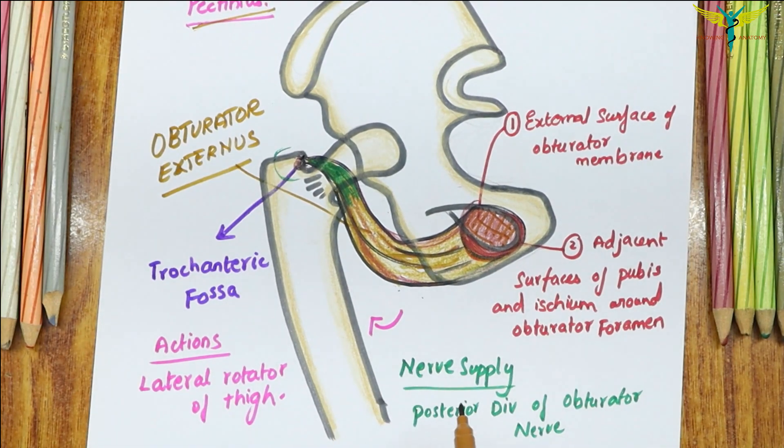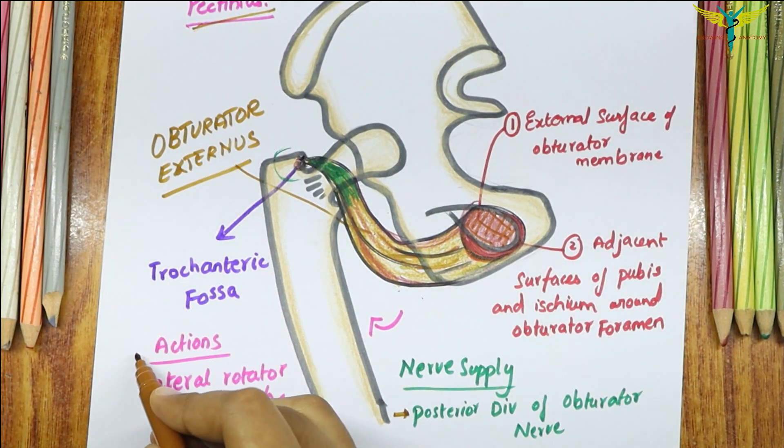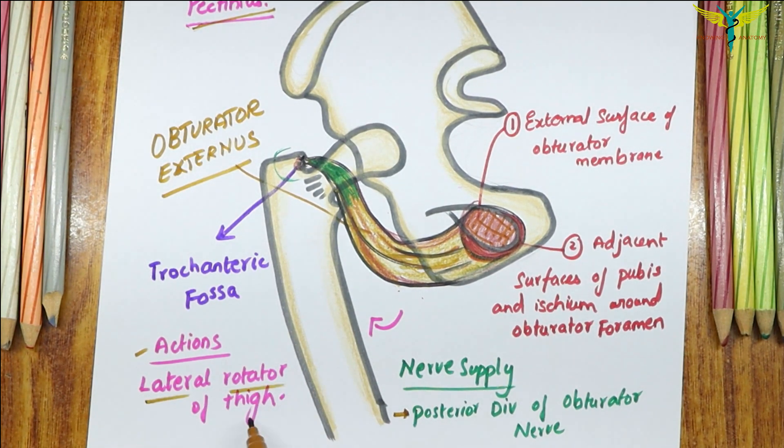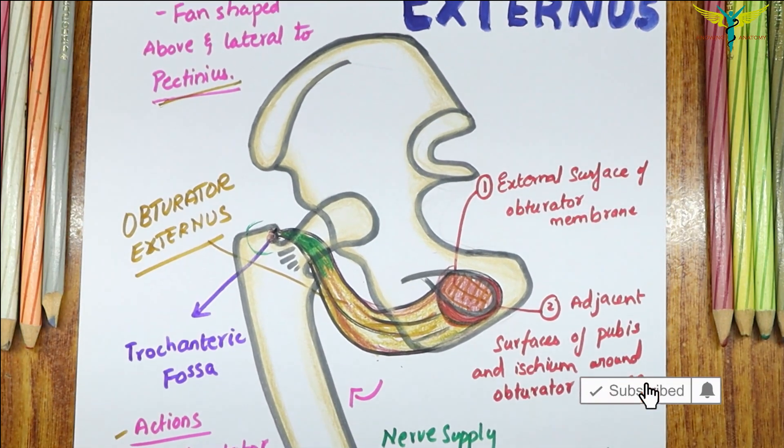Coming to the nerve supply, the Obturator Externus is supplied by the posterior division of the Obturator nerve, and the action of this muscle is lateral rotation of the thigh. That is all about the Obturator Externus muscle.